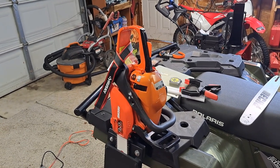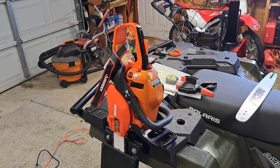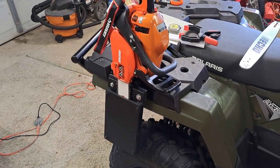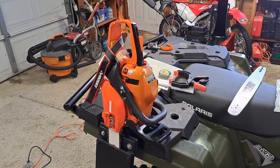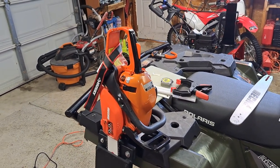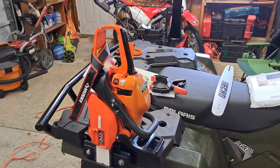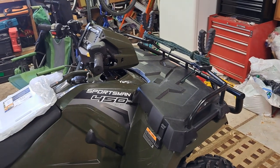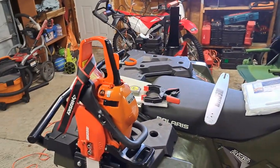I'm going to post a video about how I made a chainsaw mount — you can see it right there — for my Polaris ATV. I've been kicking around the idea of mounting my chainsaw to the actual ATV so when I'm cutting trails through my property I'm not always strapping it onto the front and then back off.